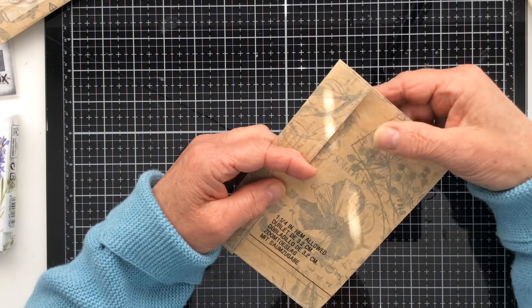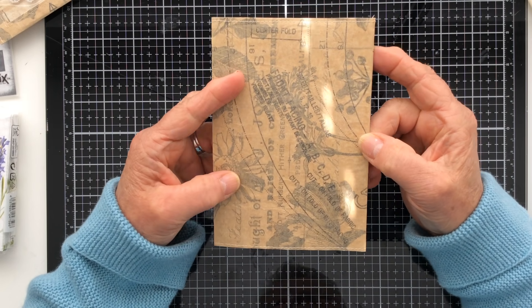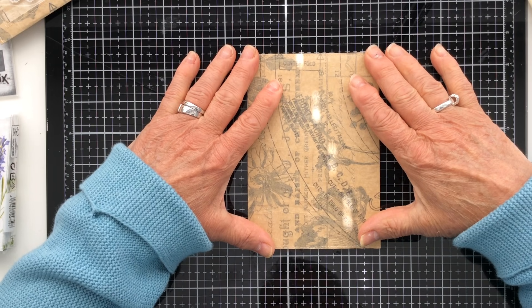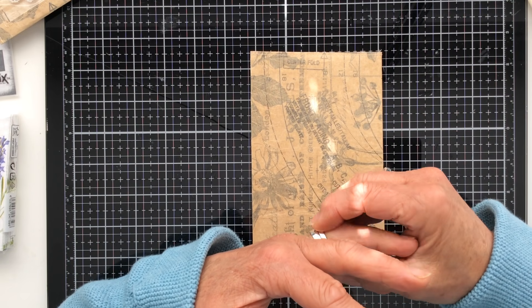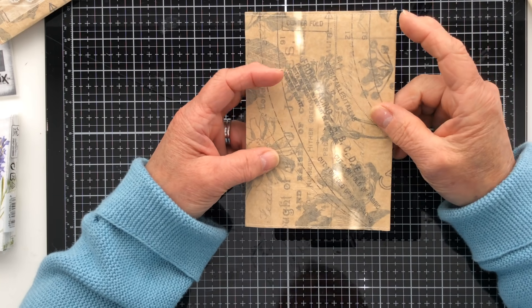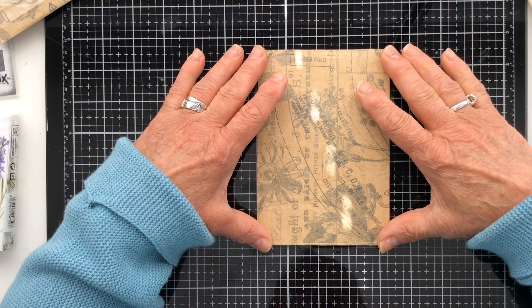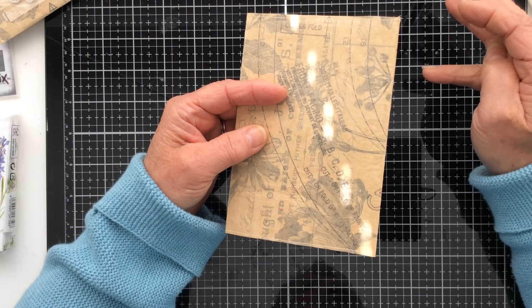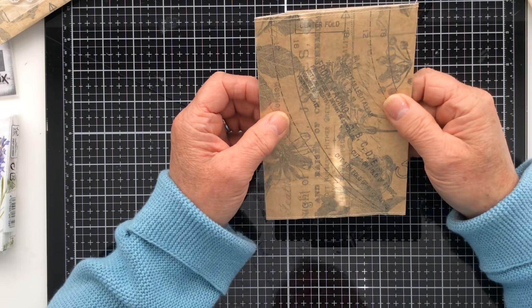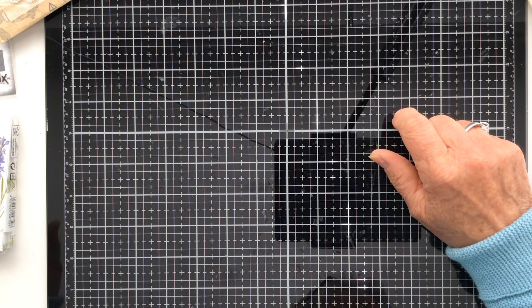If you want a really nice smooth and flattened envelope, there are several ways to do that. You can put it under a pile of books overnight, put it between the plates on your die cutting machine and roller it through with no dies in, or — what I did last night — sandwich it between two tea towels and iron over the top. That gives a really nice flattened result.